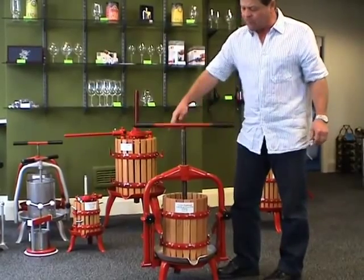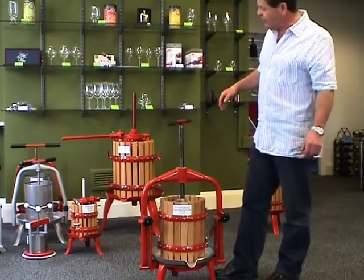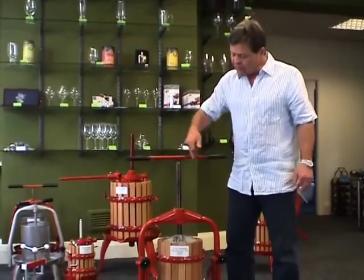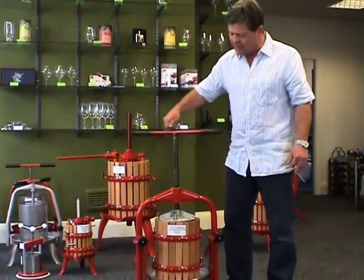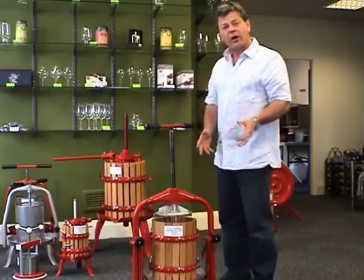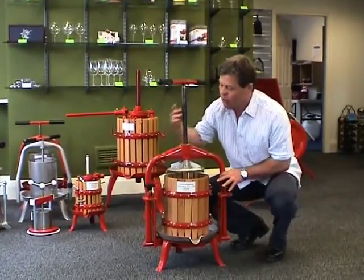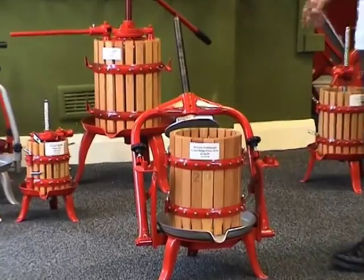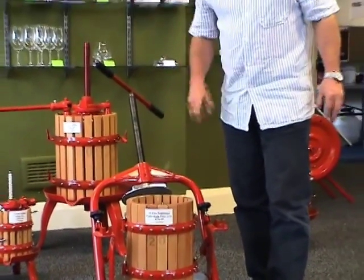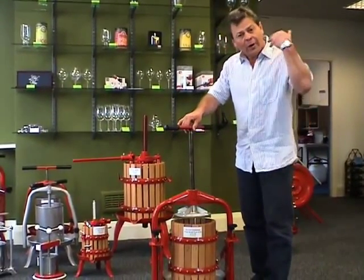This is a cross beam press and it's available in three sizes: we have a 5 litre, an 11 litre, and then the 20 litre at the back. This one I'm showing you is an 11 litre. The difference between the spindle and the cross beam is that the centre spindle comes down from above, which makes it very simple to load our fruit into the basket. All we do is use the two clips on the side which allow the top to swing away. We can actually sit our crusher on top — crush the fruit, it drops down into the basket — then we take the crusher off, swing the top back, and press down.